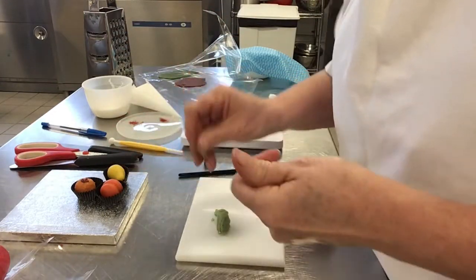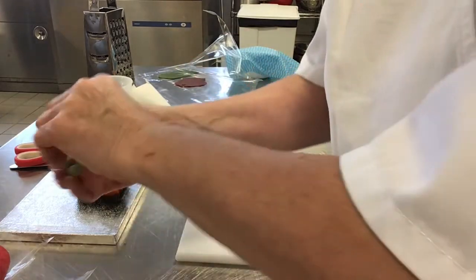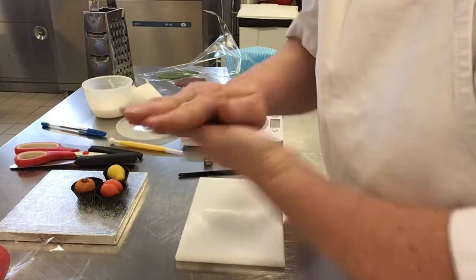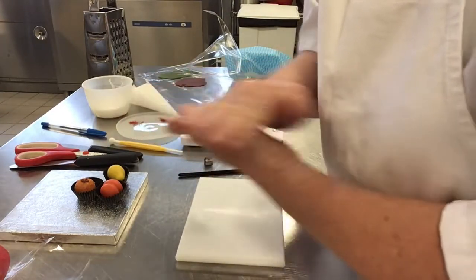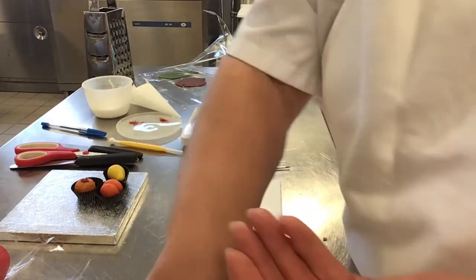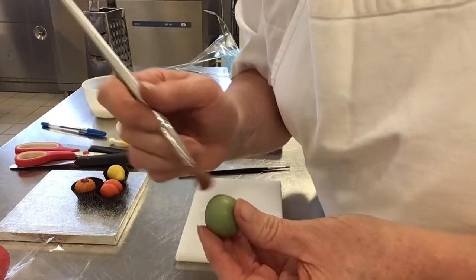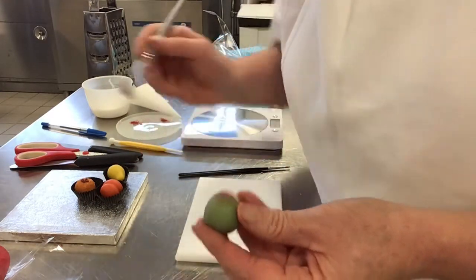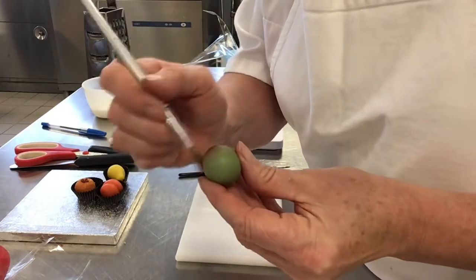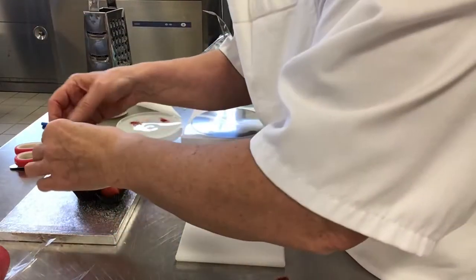You can see now why it's important to do them all the right size. Work your paste, nice and shiny. I can use a dusting powder — I'm using a red on this one, just to give a blush, making it a bit more realistic. Into my case.